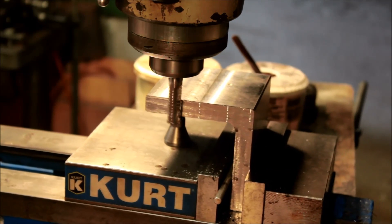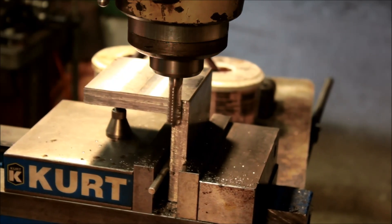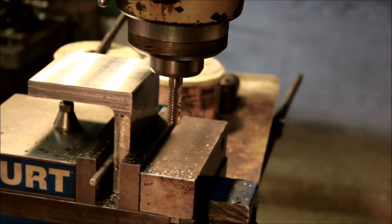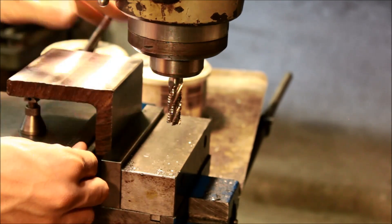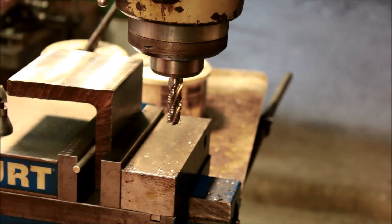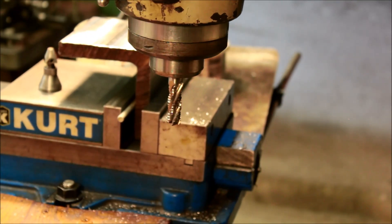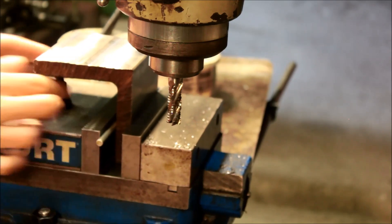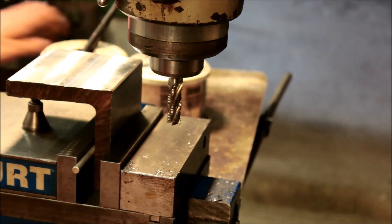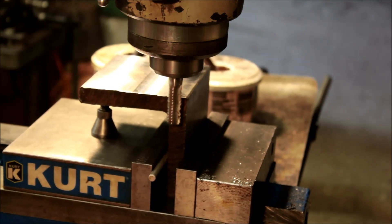I'm just starting out on that process with my roughing end mill again, taking off the bulk of the waste stock on each side to get them close. You saw me touching off in multiple places there just to see what the taper was and what the high point was. I'm just going to run down each side — four passes per plate — and get them close.